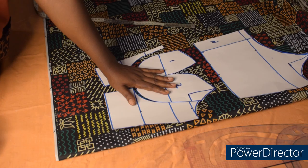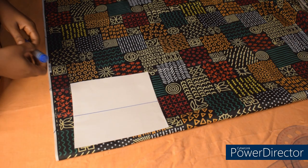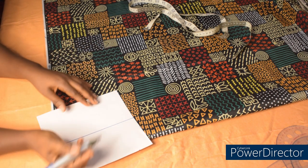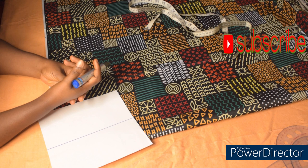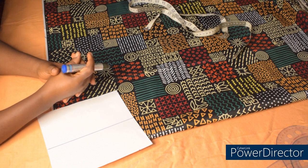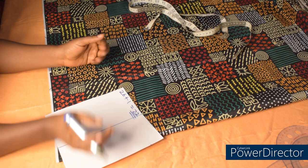Before we start sewing, I'll quickly cut the circle flare skirt. We need to do some simple math to get all the measurements and calculations correct. For me, the full length of my gown is 42 inches. The half length I've already drafted is 16 inches. So full length minus half length — 42 minus 16 — gives me 26 inches, which is the length of the skirt part. Adding 1 inch for sewing allowance gives me 27 inches.